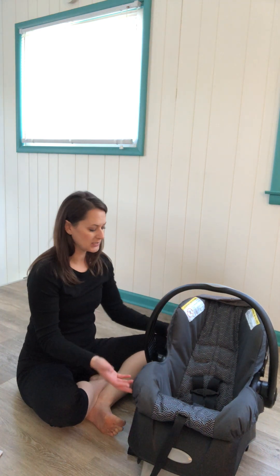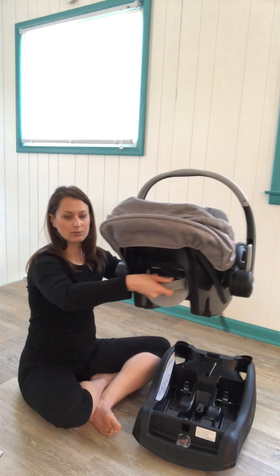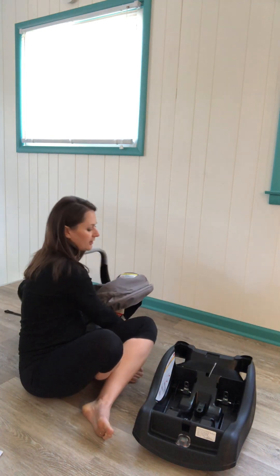This particular car seat is two pieces — it has a carrier and it has a base. At the back of the seat there is a gray lever down here. Just pull that lever up and it releases the carrier off the base.